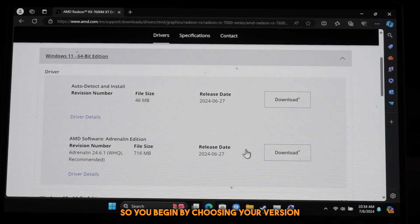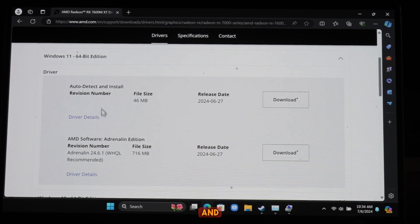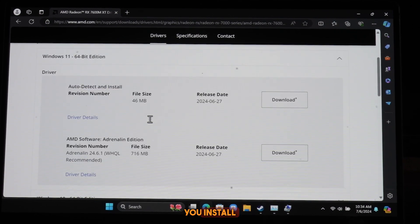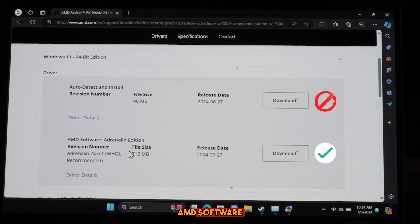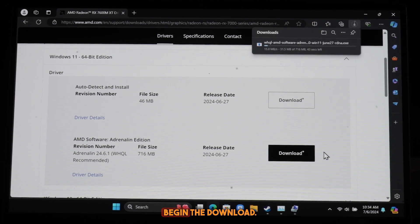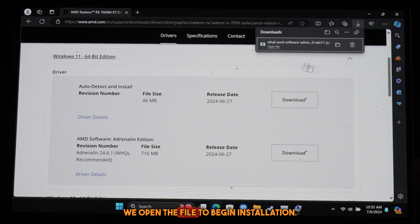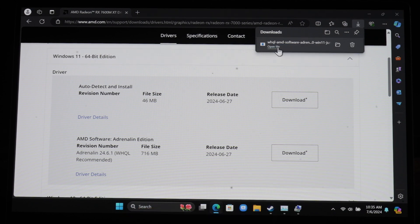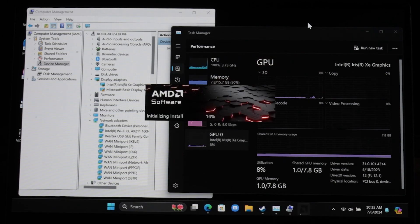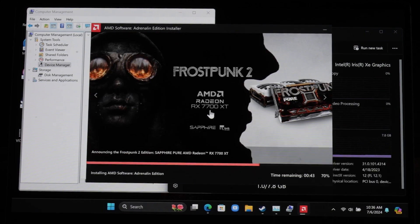You begin by choosing your version of Windows — Windows 11 — and you do not install Auto Detect, you install AMD Software Adrenaline Edition. We begin the download, and once the download is done we open the file to begin installation.